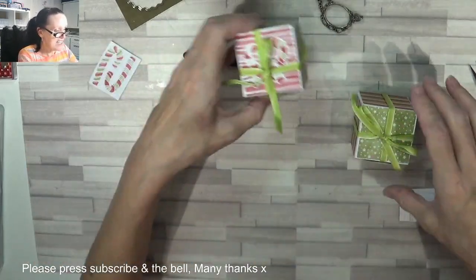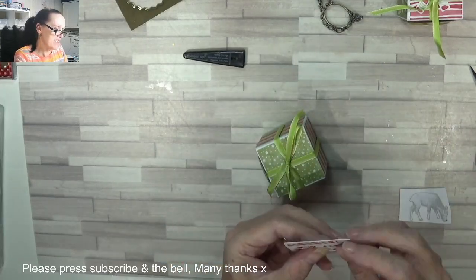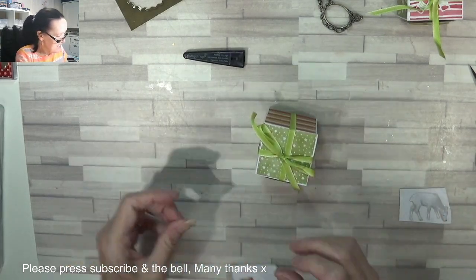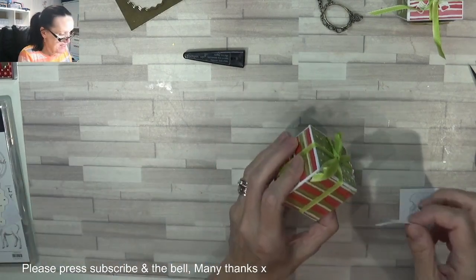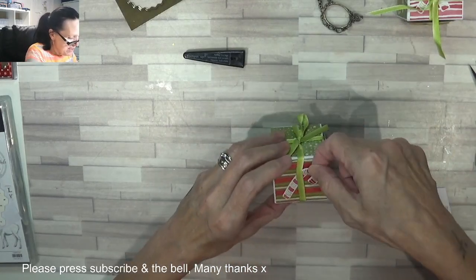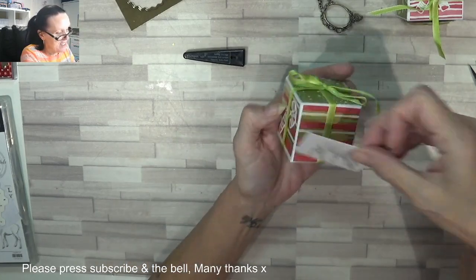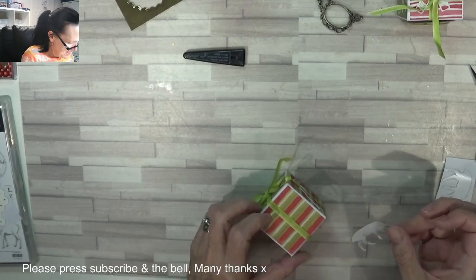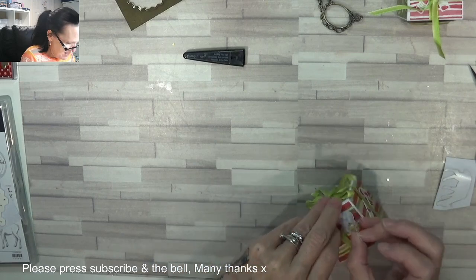And if you wanted to, like I added the candy canes on top — maybe you could add one if it was a Christmas gift — I'm going to put one on either side, because they're from the Most Wonderful Time kit. The paper's from that, the Most Wonderful Time product medley suite. And I've got some of the stickers as well.